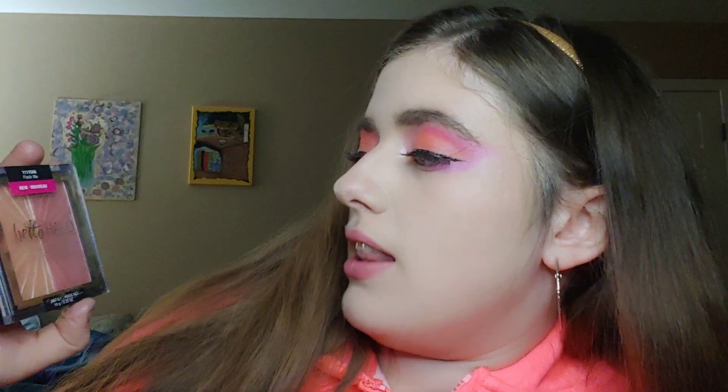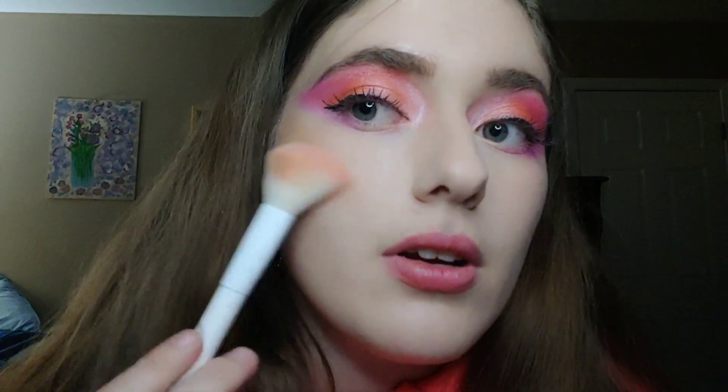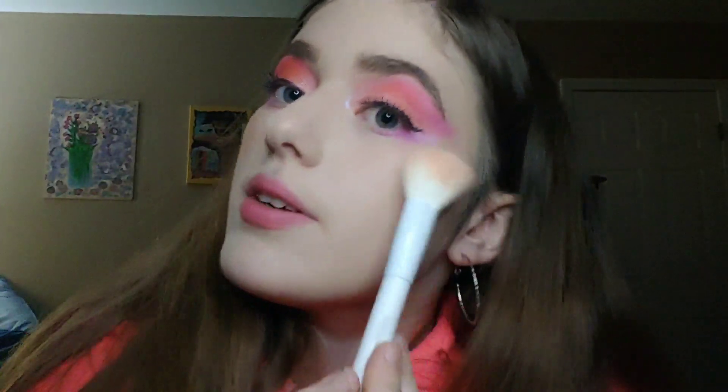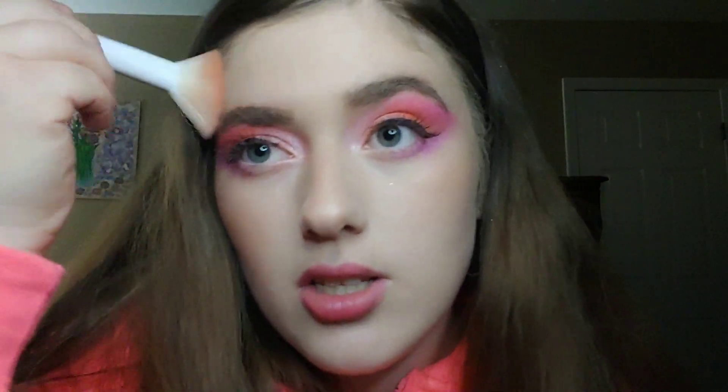I was unable to open up the bronzer so I'm going to go with my backup bronzer. It's called Flash Me — it's wet and wild — and it's a highlighter and a blush. I'm really sad I can't use my bronzer but whatever. We are gonna go with the highlighter first and then the blush. I'm gonna apply it with my fan brush — going from top to bottom, not all the way down, just around here. Fan out upward, get those high cheeks, and get a touch of the nose and a touch of the forehead.